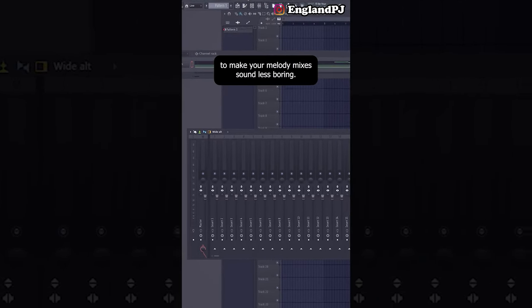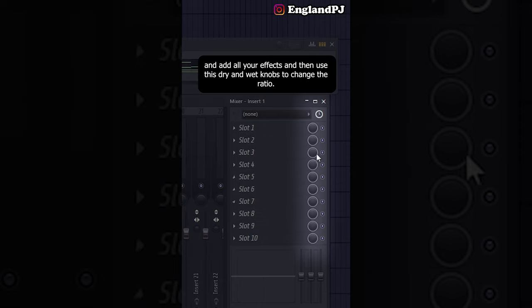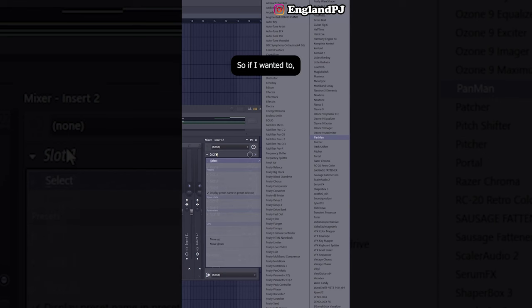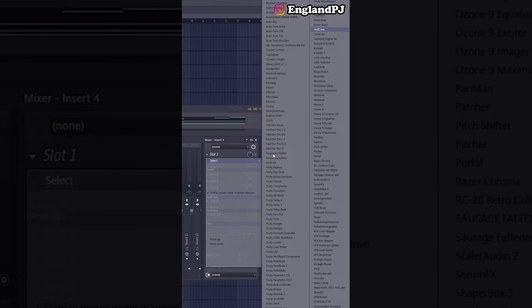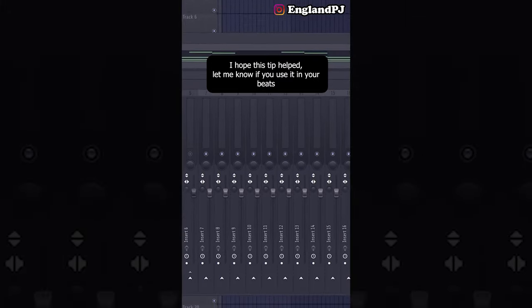Here's one quick trick to make your melody mixes sound less boring. Instead of adding all your effects in the channel rack and using dry/wet knobs, try routing the melody to different channels and adding effects on each individual channel. This lets you control your effects much more precisely — for example, Portal on one channel, reverb on another, Halftime on another — and you can control how much of each effect is playing.